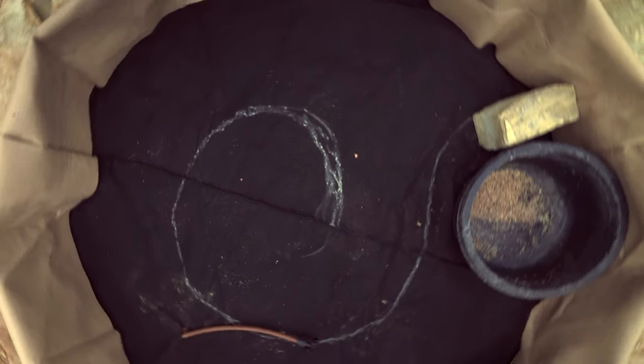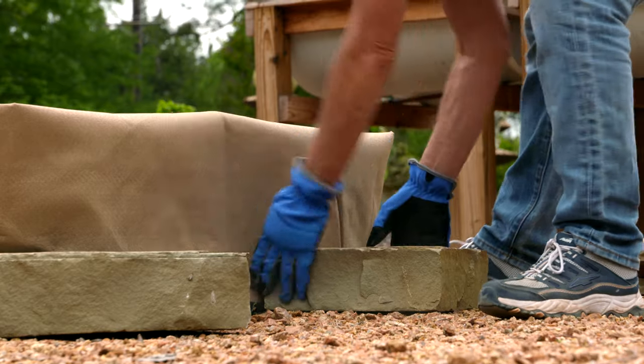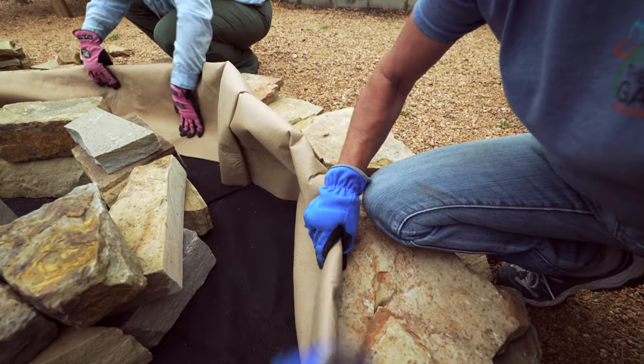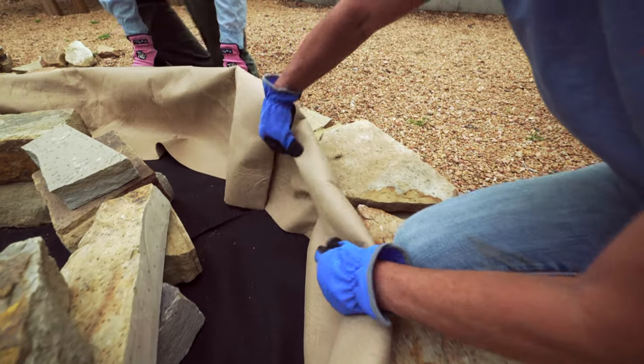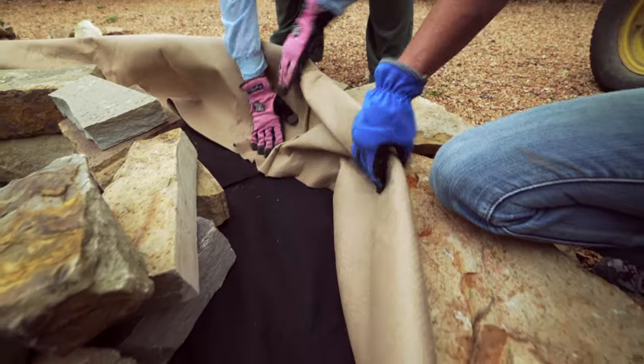We came across a six-foot diameter smart pot that we're going to use. This smart pot has a higher wall to it, so what we're going to do is fold in that wall a little bit, because we don't want our spiral mound wall to have to be as tall as this container.